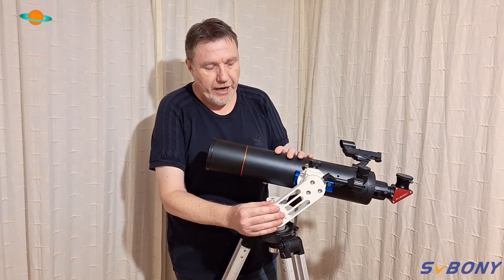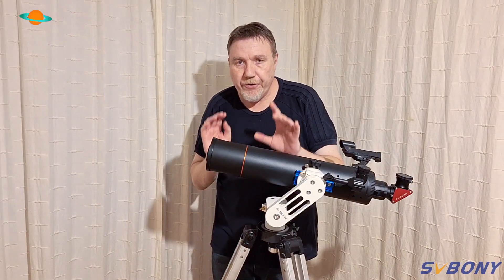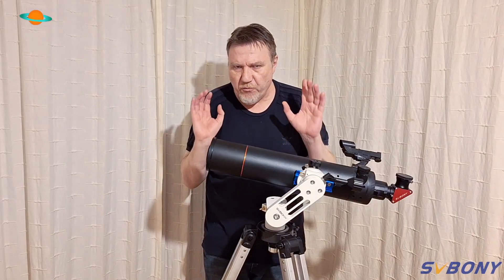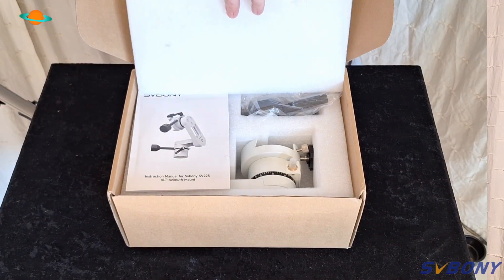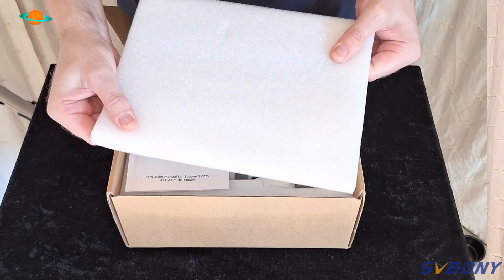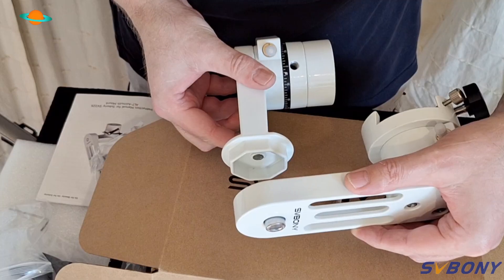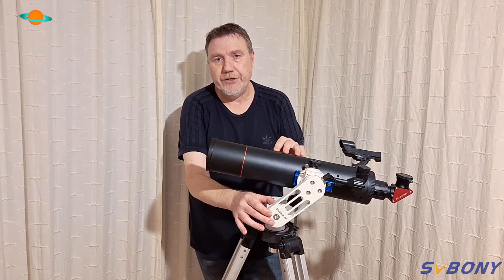Just like its big sibling the SV225, this SV225M is customizable — everything is held together with these allen screws. When you first get the mount, you do have to do a slight bit of assembly. Trust me, it really is easy, and it's well packed. SVBony always take care of shipping their products. It's simply a matter of undoing the screw, rotating the head 180 degrees, and bolting it back on. Full instructions are provided.